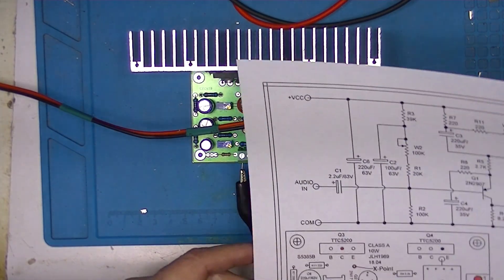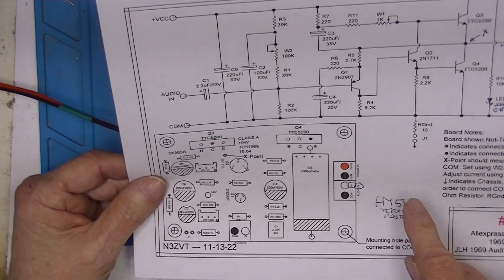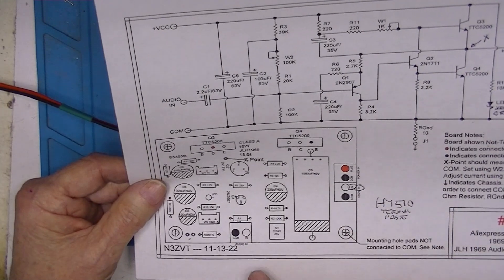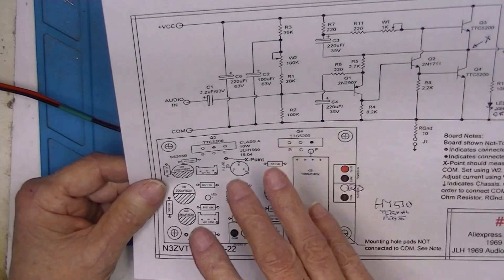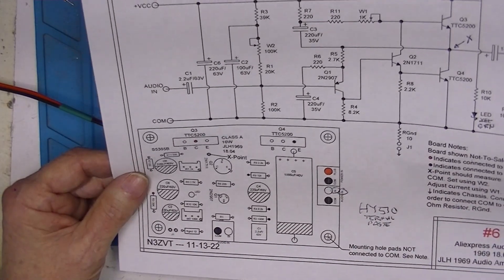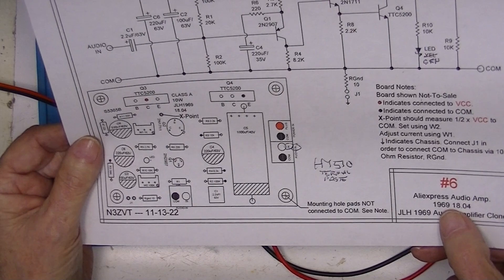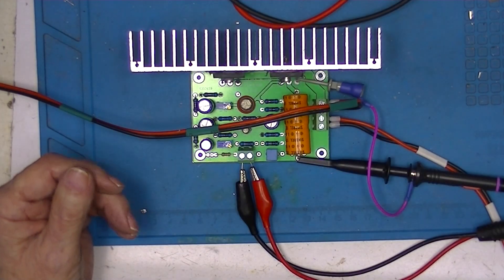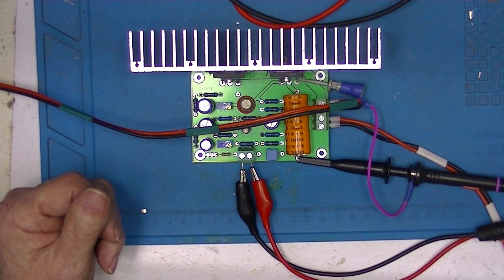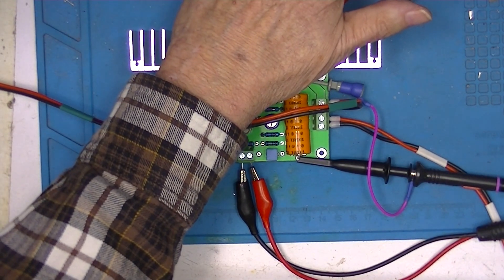I found some minor errors on the board layout — not the schematic. I'll update it and publish a new version as plan sheet number six in the directory below. So after six tries, this one really looks good.